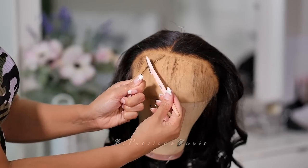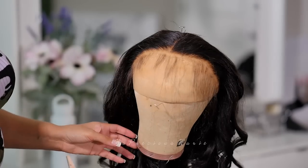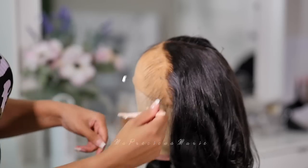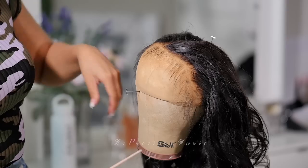The next step is to create some edges. This is what I did not do the first time I wore this wig. I'm just adding some baby hairs and I separated the baby hairs from the hairline so that when I go to lay the lace down it will actually assist in laying the hairline down — you'll see that in a second.